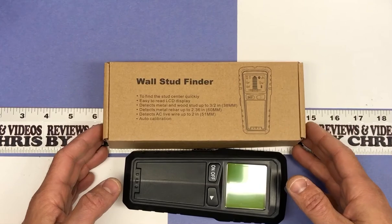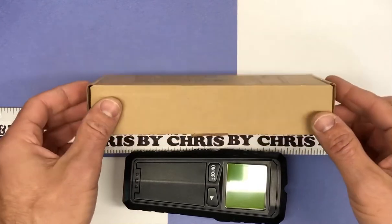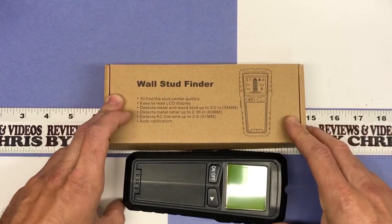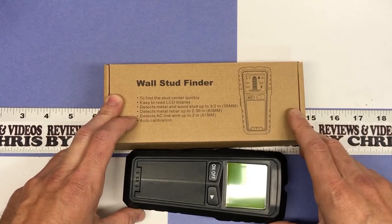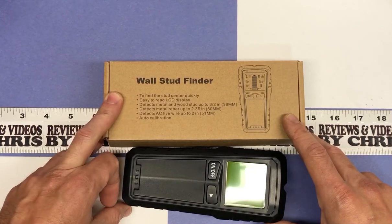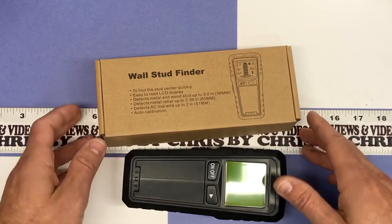First off, the box just highlights a couple of the things: easy to read, detects metal and wood up to 38 millimeters deep, detects metal rebar up to 2.36 inches, detects AC live wire up to 2 inches, and auto calibration.